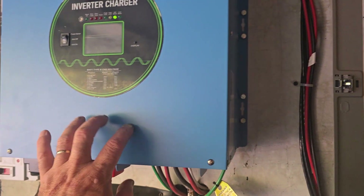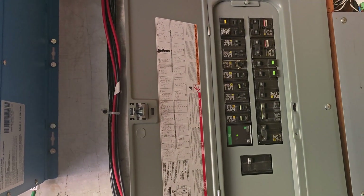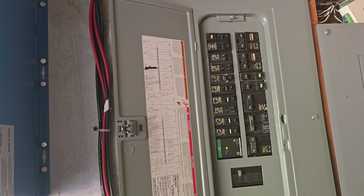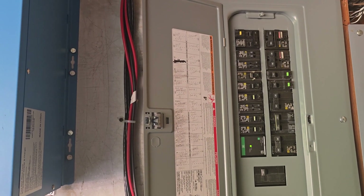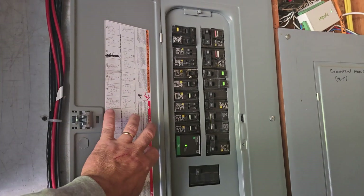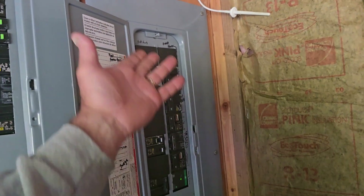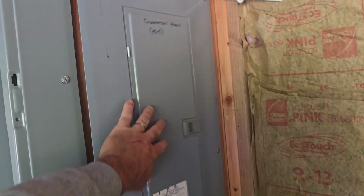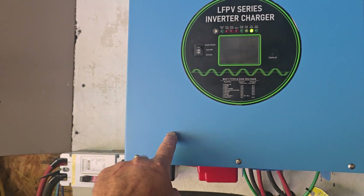The panels feed into these bus bars, into the breaker, into the chargers for the batteries. Out of the batteries, off the bus bars on the side, up to the input of the charge controller. We come out of this inverter and feed into this panel. In this panel I have everything except our oven and our dryer — we run the dryer at night. The oven burns a lot of amps, and my wife bakes a lot. I also have two wall heaters not on this panel that are in the living room because we have a pellet stove there.